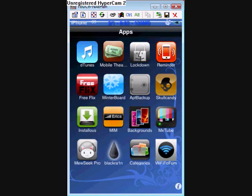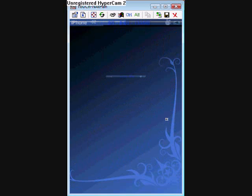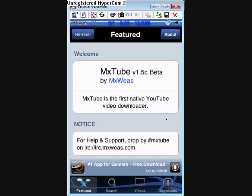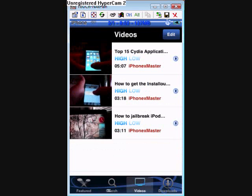Hey YouTube, it's iPhone X MasterCellers and I'm back again with another YouTube video. Today I'm going to be showing you XMXTube. What that is, is it's basically YouTube, but you can download videos and watch them on the go.